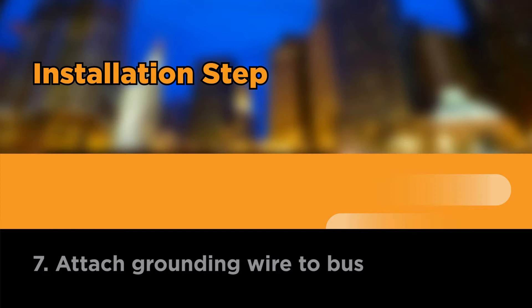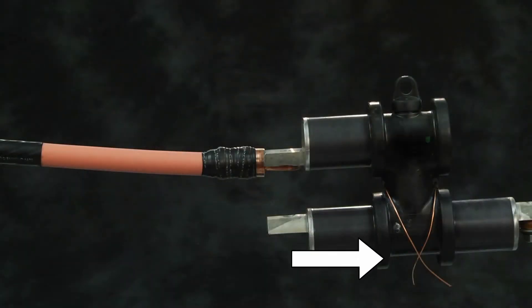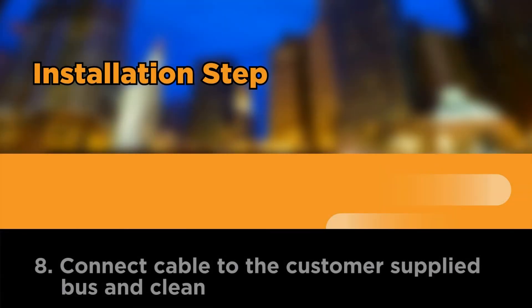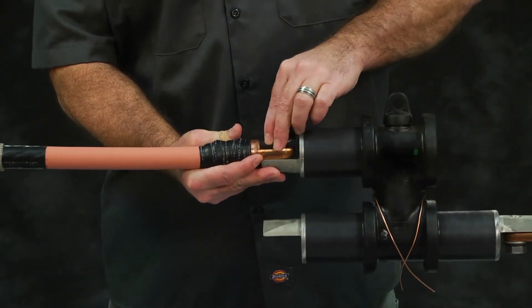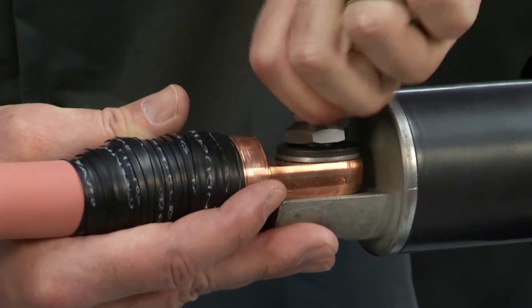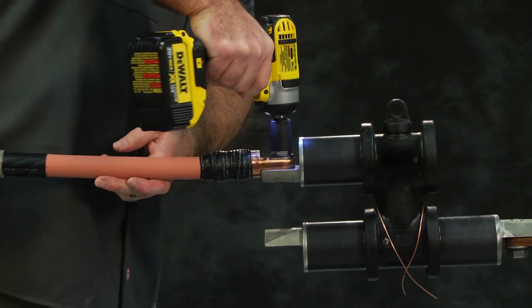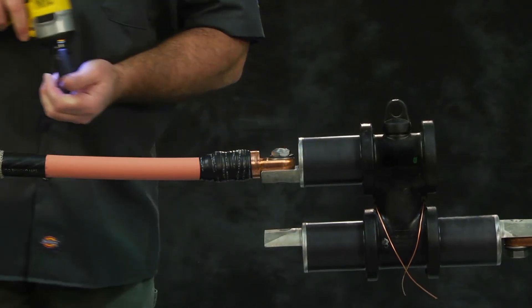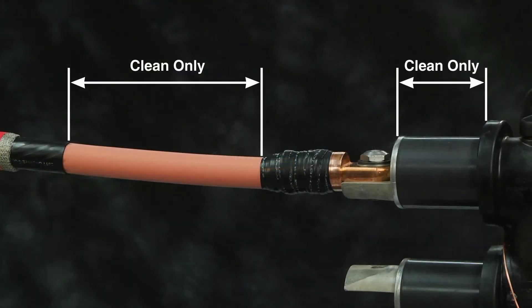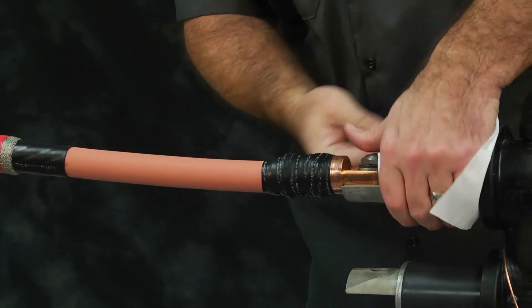Attach grounding wire to bus. Thread drain wire through the grounding tabs of the customer-supplied bus. Position ground wire as shown. Connect cable to the customer-supplied bus and clean. Position the shear bolt connector to the customer-supplied bus. Hand tighten the supplied double-headed shear bolt through the bolt hole with washers of connector to the bus. For this video we will use the impact driver to tighten the bolt until the head shears off. Notice: clean the cable and bus installation areas only, not the semi-con tape or bus shoulder, to avoid conductive contamination in the interface.